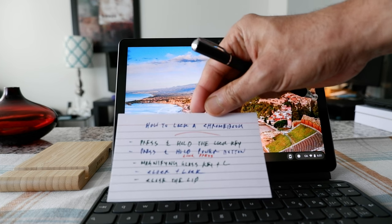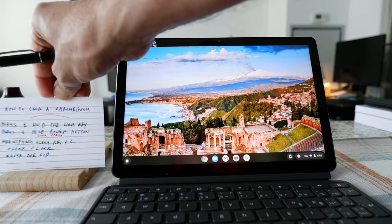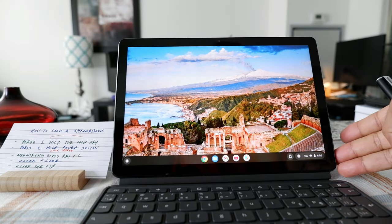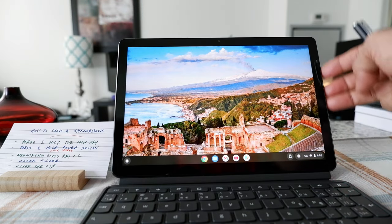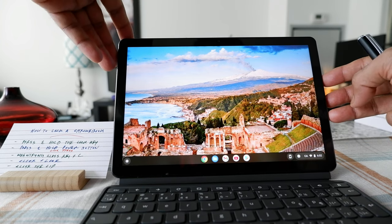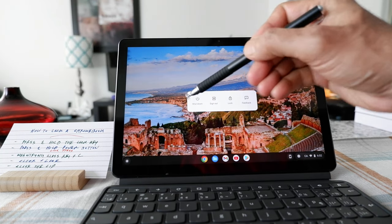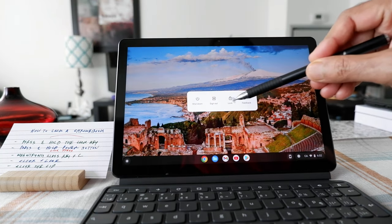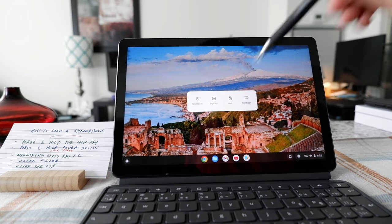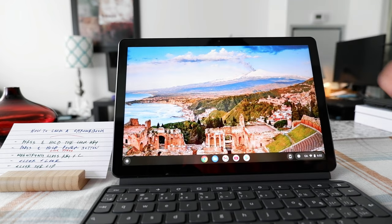The second way you can lock your Chromebook is to press and hold the power button — this has to be a slightly long press. Your power button will be somewhere on the top or on the side depending on your Chromebook model. If you press and hold it, you'll get a pop-up with a 'Lock' option in the middle. Press that and it will lock your Chromebook.